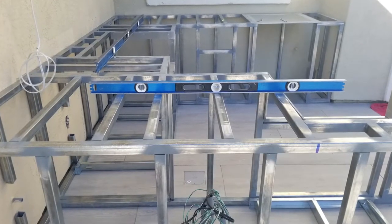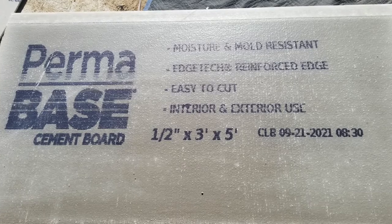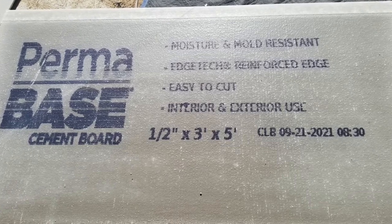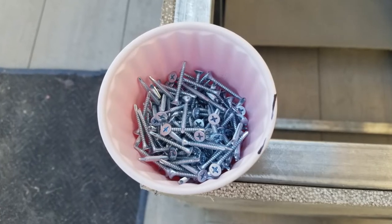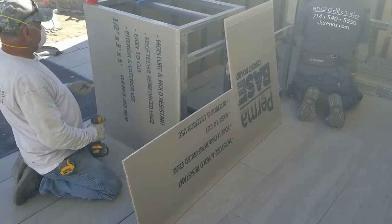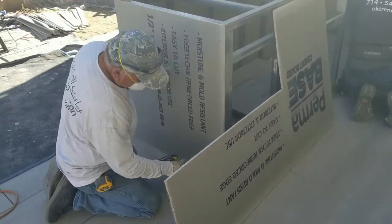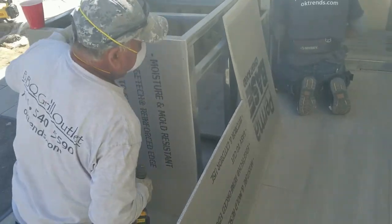Make sure it's carefully leveled up. The next day they came in with the cement board — this is the backer board, and it's what the stone facade, stucco, or any outside facade is going to grip to. These are screwed in with metal screws, and cement board is really easy to cut with a masonry saw to custom-fit it into all the little nooks and crannies.